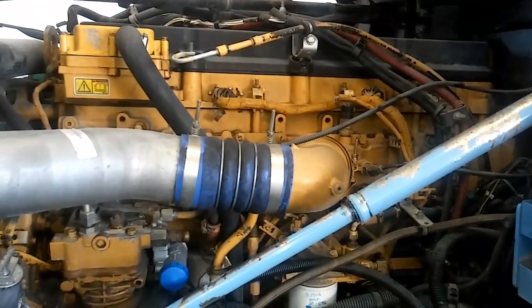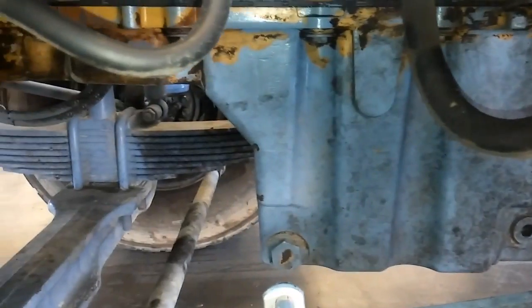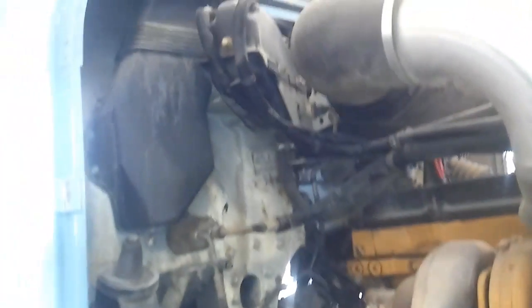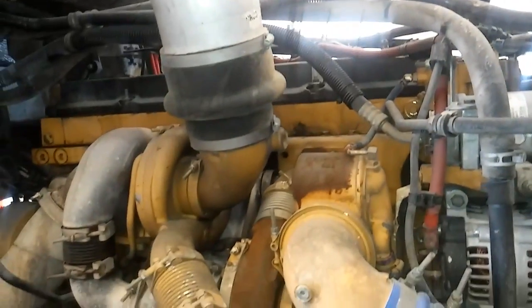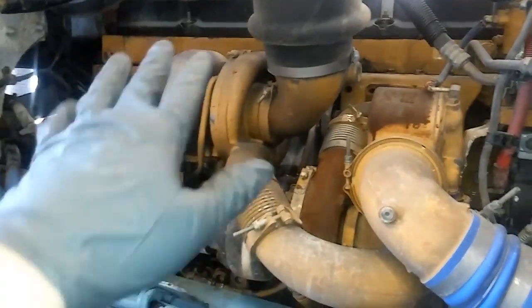I'll remove the air cleaner assembly, intake tubes, wiring going over the valve cover, and then I'm going to be removing the oil pan. On the exhaust side, you're going to be removing both the turbos, any intake tubing on this side, radiator supports, and the pre-cooler. We're also going to be going over the oil pump, water pump, and oil cooler in another video.